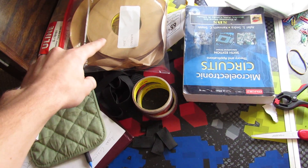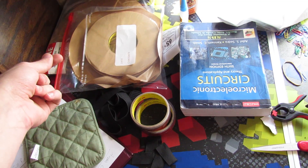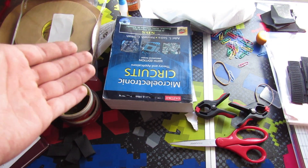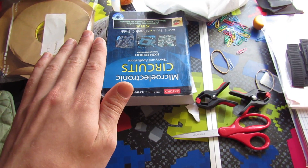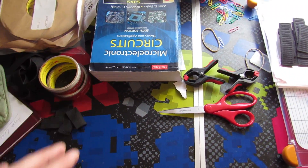So these rolls here are the tape. I like to keep them in the Ziploc bags when they're not being used. This book is actually very important — I use it to sit on top of the almost finished product when I'm attaching the tape to the fabric, but I'll mention that later.